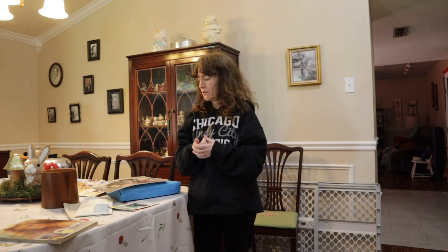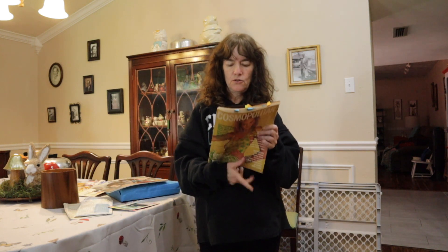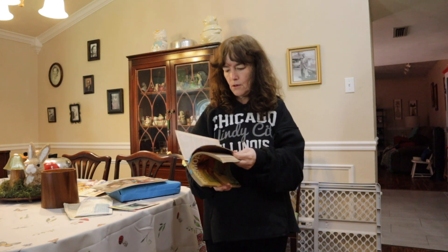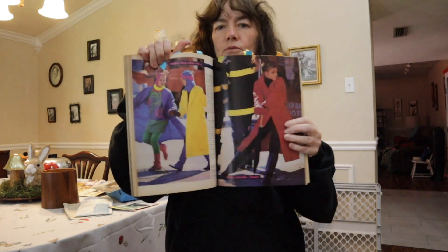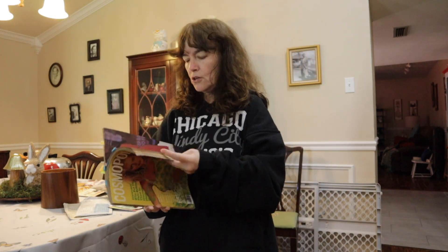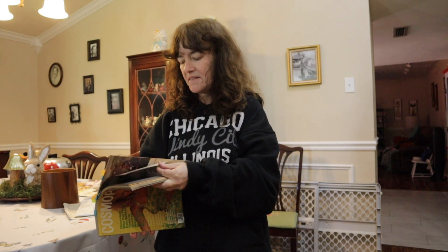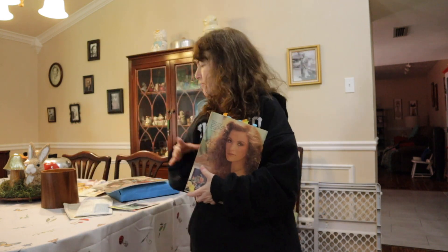So say you want to decorate your home with some vintage art, but it's way too overpriced right now. What are some options for you? Well, you could use vintage magazines, whether you use it for the fashion. You could also use vintage advertising for the products. That's always an option.